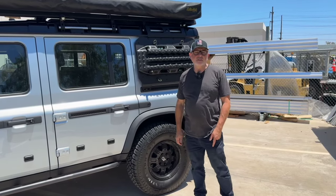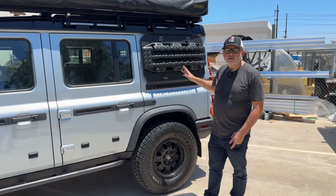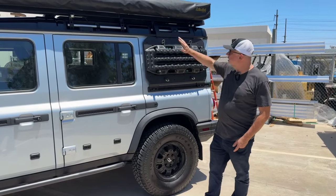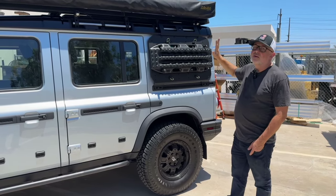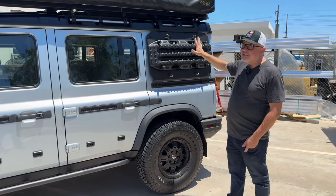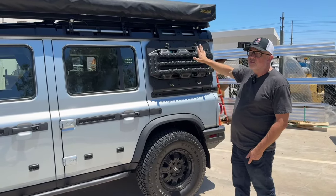Hey guys, Bernard here from Leitner Designs. We've been getting a lot of questions on our new product — this is called the Sidekick. This attaches directly to the Leitner rack. We are coming up with one that does not attach to the Leitner rack so anyone can use it, but currently it attaches directly to the Leitner rack.